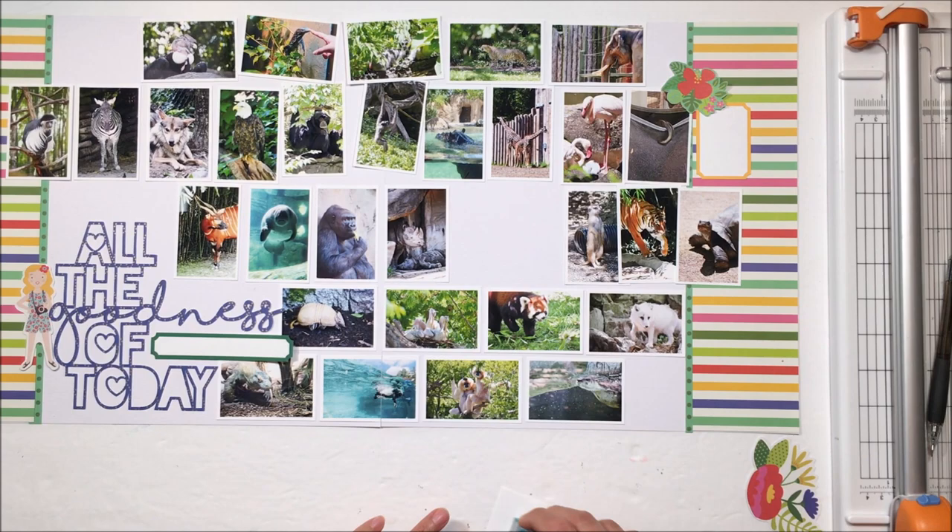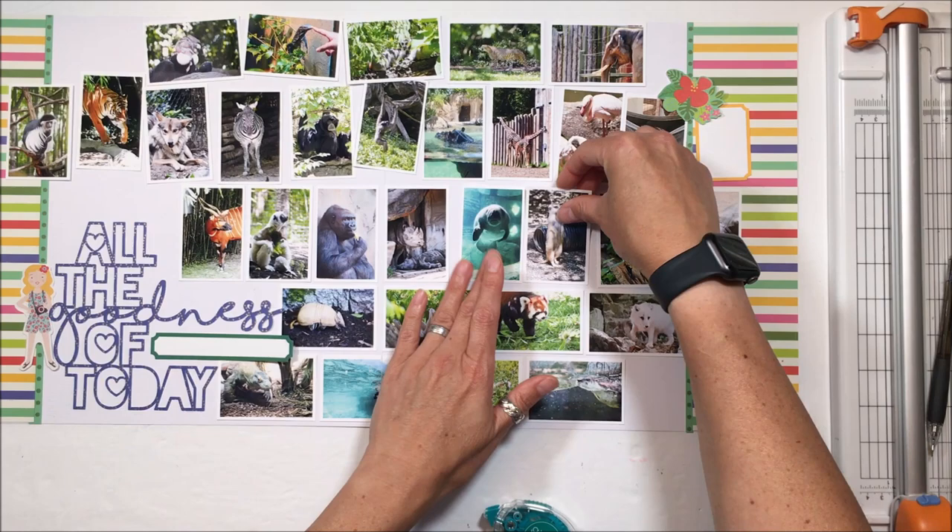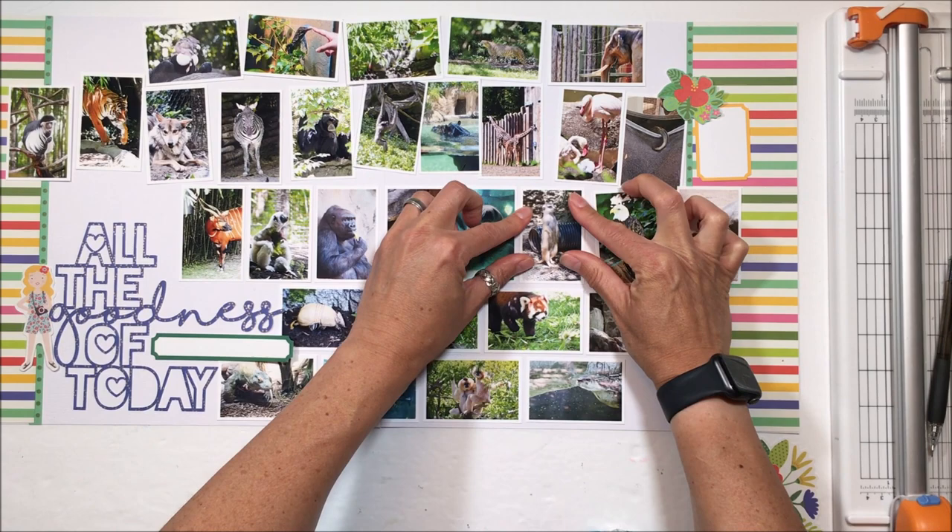I couldn't possibly put all of them on there. There are a few animals that I did have pictures of that weren't great pictures that I ended up omitting. One of the questions my daughter asked when she looked at the page was: are you going to label all of the animals? No, I am not going to label all of the animals.